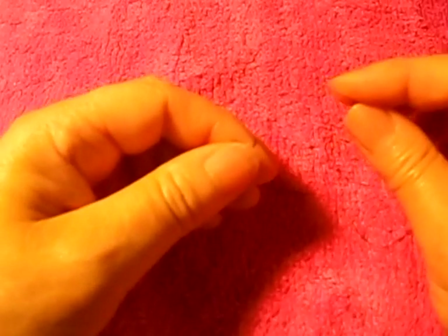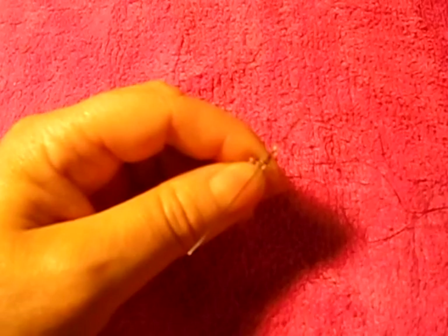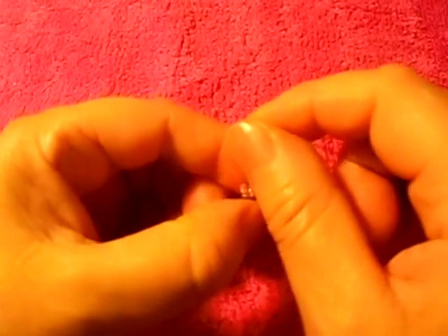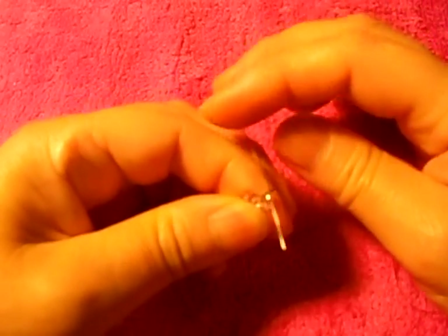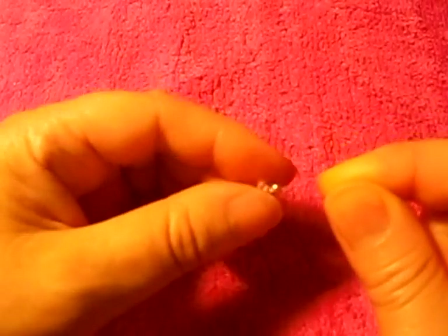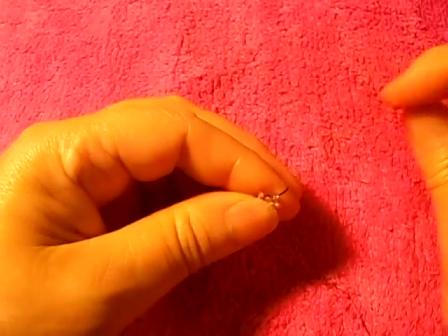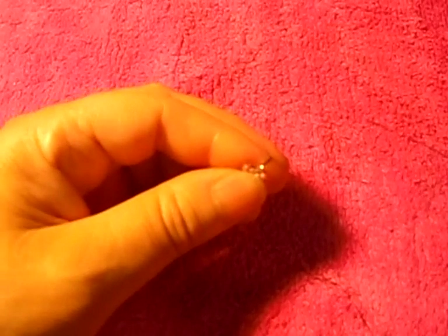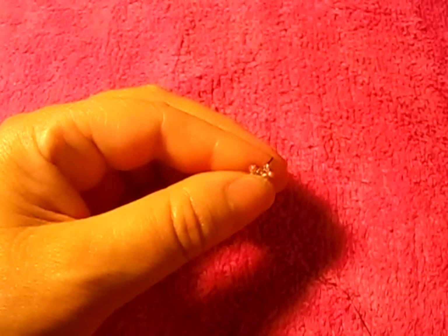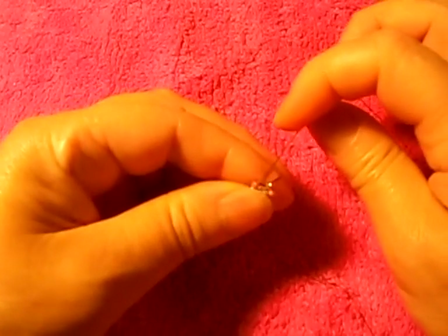We pick up two and pass the needle through this bridge, like so. And we pass the needle from bottom to top like so. Now one more of this — I'm gonna call it dark pink. Nice.